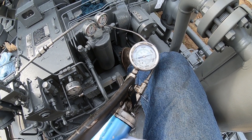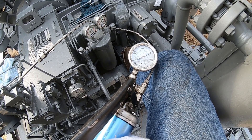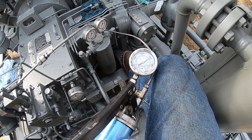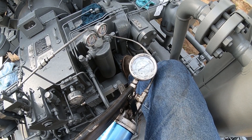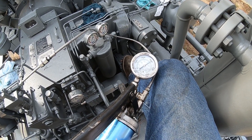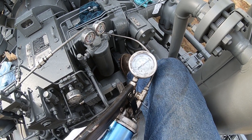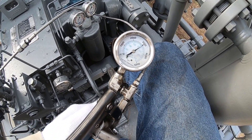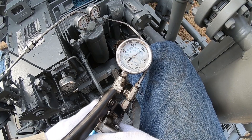We're at 3,500 pounds. We're going to wait 30 seconds. It shouldn't bleed off more than 1,000 pounds in 30 seconds. It's been 30 seconds and as you can see, it's still above 3,000 pounds — it's only bled about 400 to 500 pounds. So that one's good.